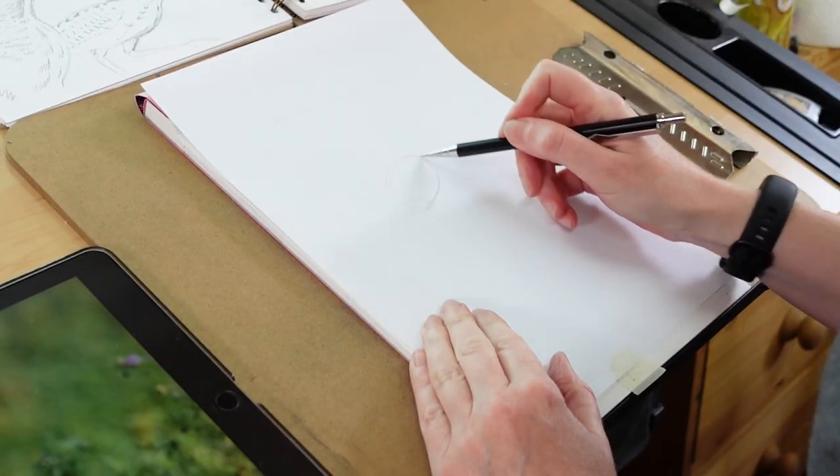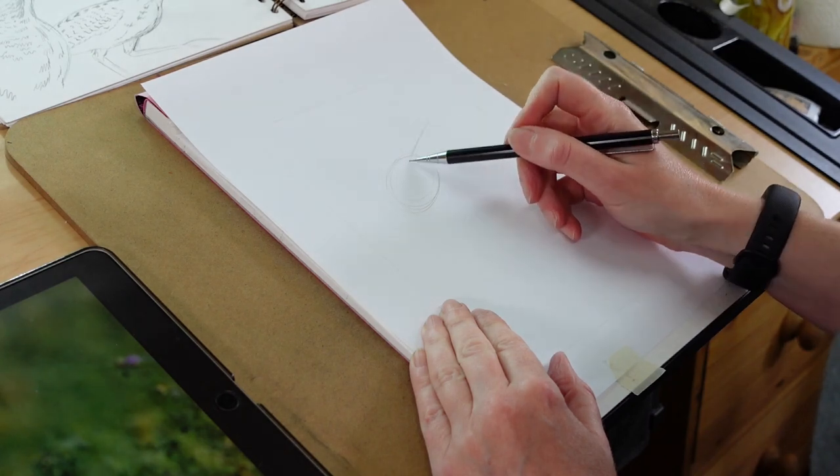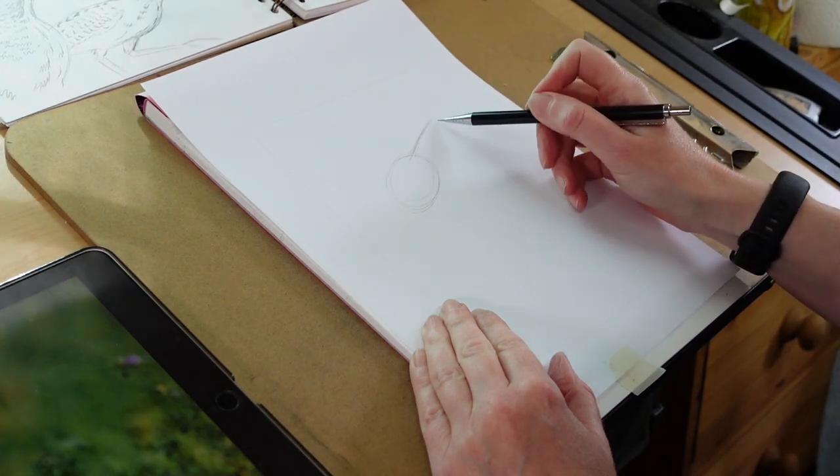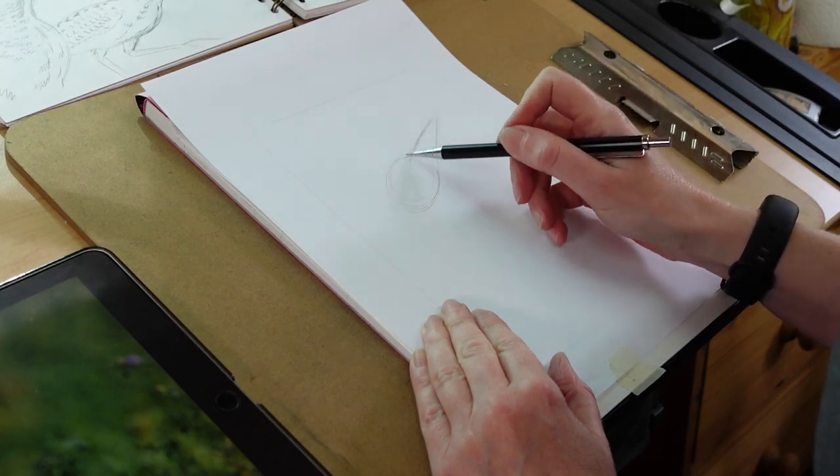Hi everyone. Today I'm going to be drawing a bittern in mixed media. I'm going to be using dip pen, watercolour and coloured pencil.